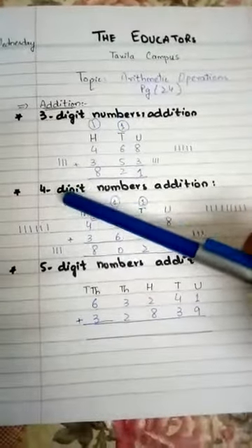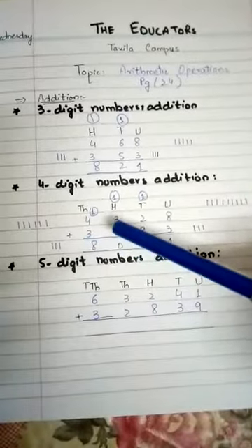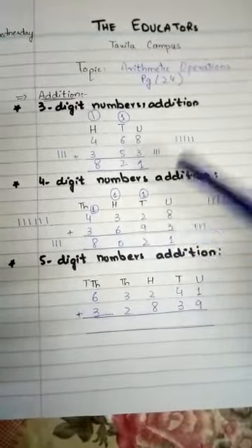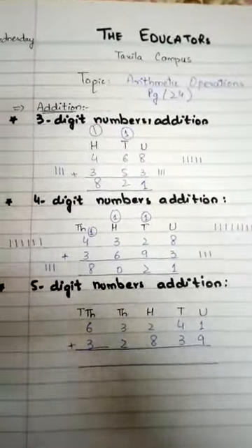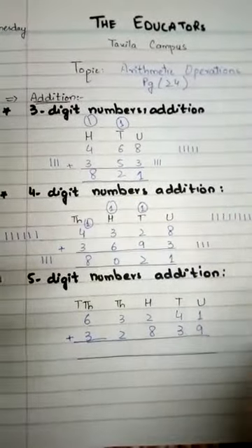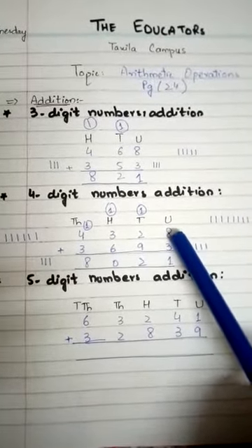We have to add four-digit numbers. We have the two numbers 4328 and 3693. This means units up to thousands. We will start our addition from the units column: 8 plus 3.